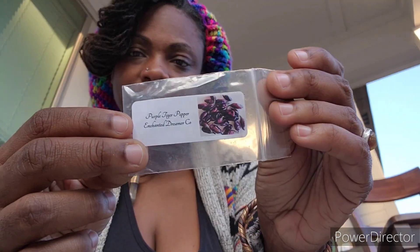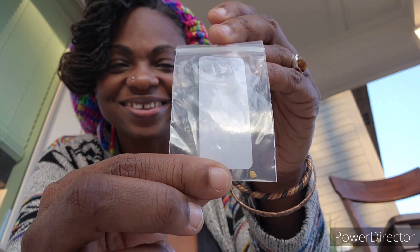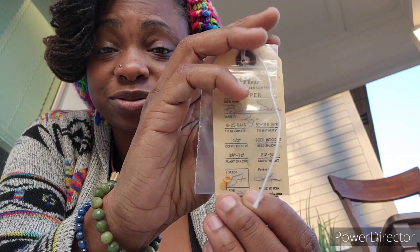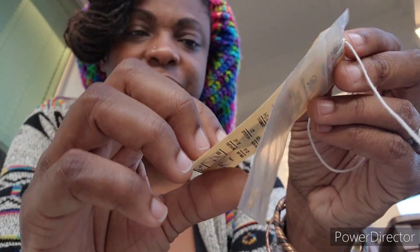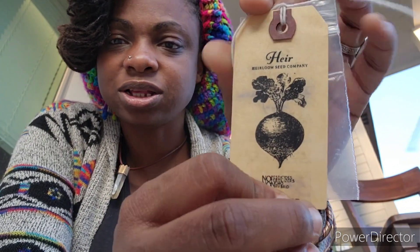Purple tiger pepper - I have one, let's hope it makes it. I might do one more seed order for the year. And my paprika dulce - I only have two of those. This heirloom seed company on Etsy - I like them. This is also where my violet sparkle pepper came from.